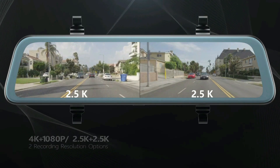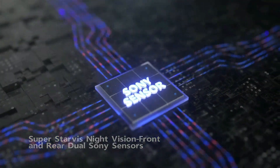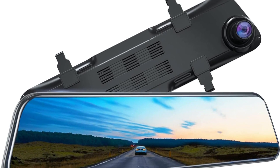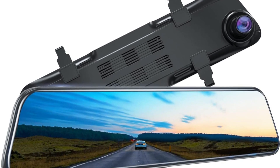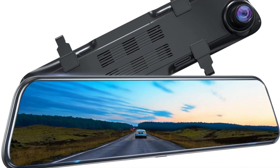This 4K mirror dash cam features premium dual Sony sensors in the front and rear cameras for sharp nighttime video quality. The F1.8 large aperture and WDR technology help to record crystal clear and visible video in any situation, day or night.